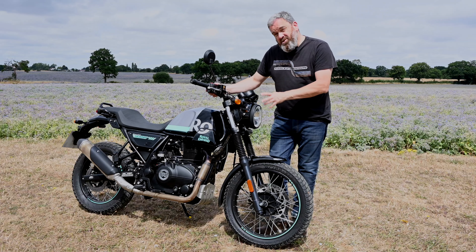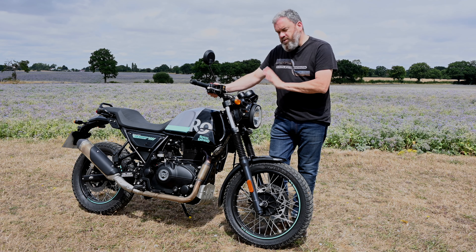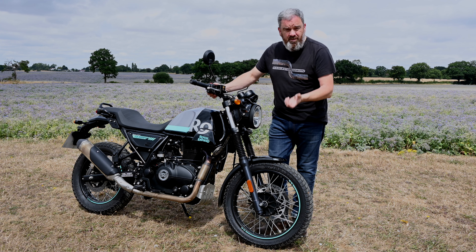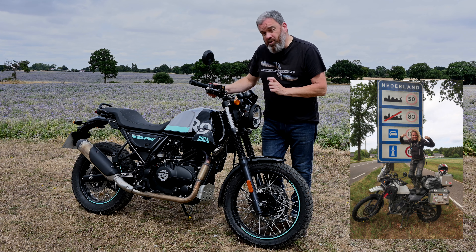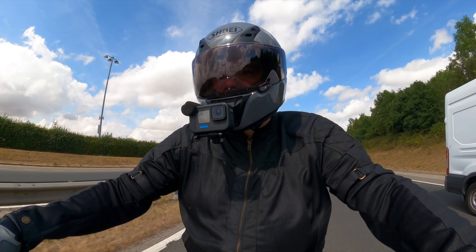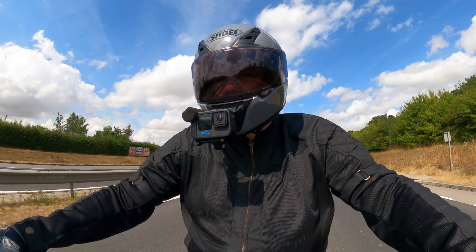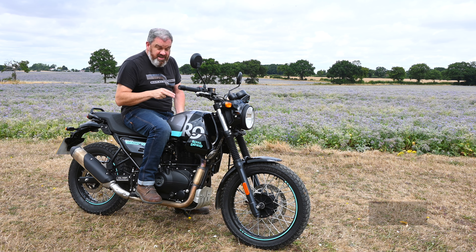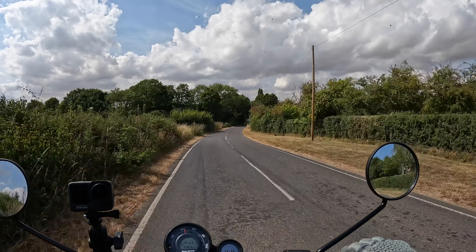It is an understressed motor and it feels robust, so I'm pretty confident it will tackle anything you throw at it. As we've seen with travellers such as Norley on the Itchy Boots channel, these bikes seem to put up with quite a bit of punishment. Overtakes require careful planning, but that's what you'd expect with only 24 horses. Fuel consumption is averaging in the mid-60s mpg, so the range from the 15-litre tank is not too bad at all.